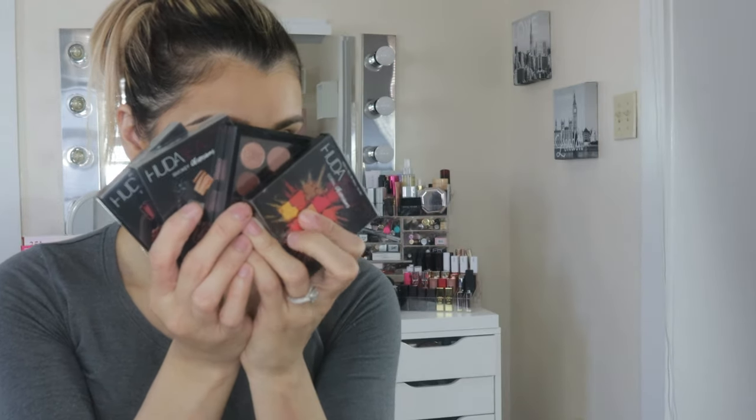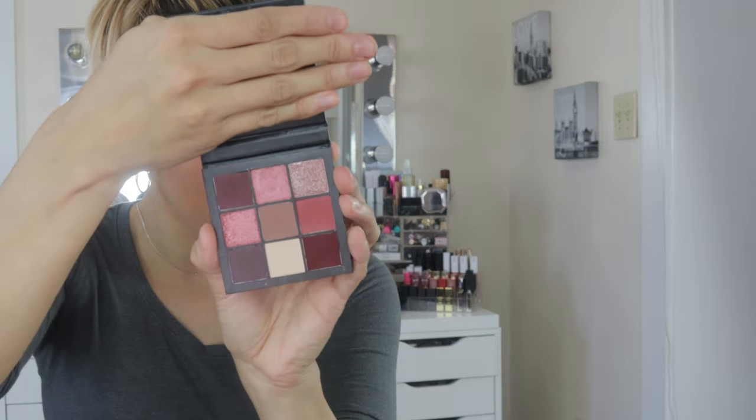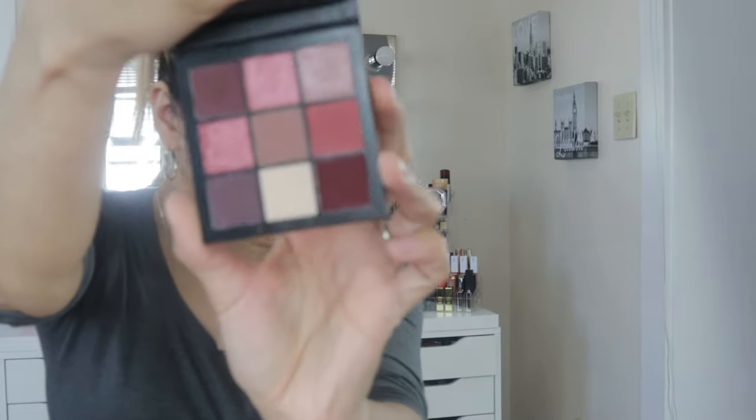I'm going to grab a brush and softly diffuse the color. I'm not going to highlight yet. I'm going to start with the eyes. I have a couple of small eyeshadow palettes, and these are the ones I ended up grabbing. I think I'll go with the Mauve Obsessions palette.